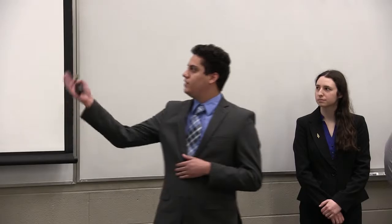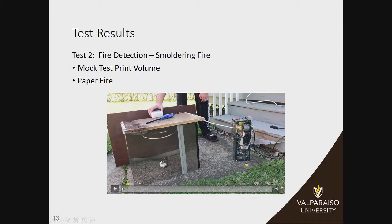The next few tests are fire detection tests to satisfy SDRD requirements 1.1, 1.2, and 1.3, which talk about our visual and audio reaction times as well as our suppression reaction times. Test two was our first fire detection test, for a smoldering fire. Essentially we took a ball of paper, set it on fire, and put it inside this four-cubic-foot mock enclosure. This proved that our system can detect a fire — and you'll see the LEDs turn from green to red when our system detects.